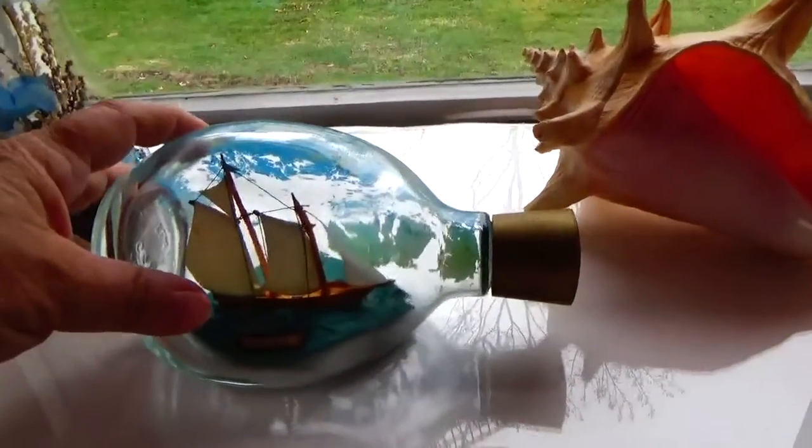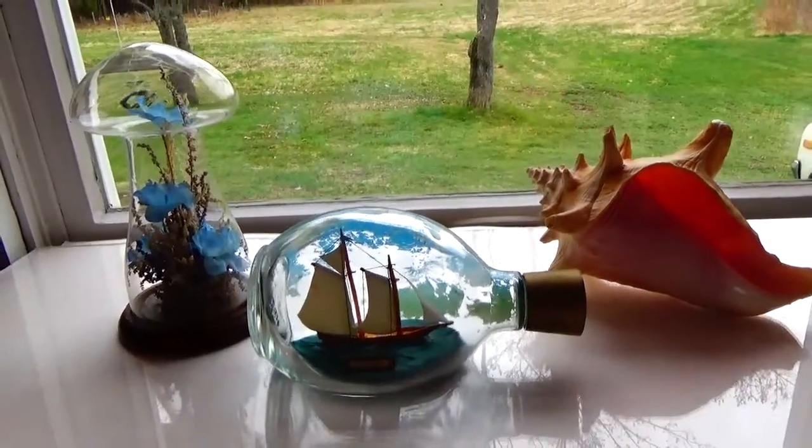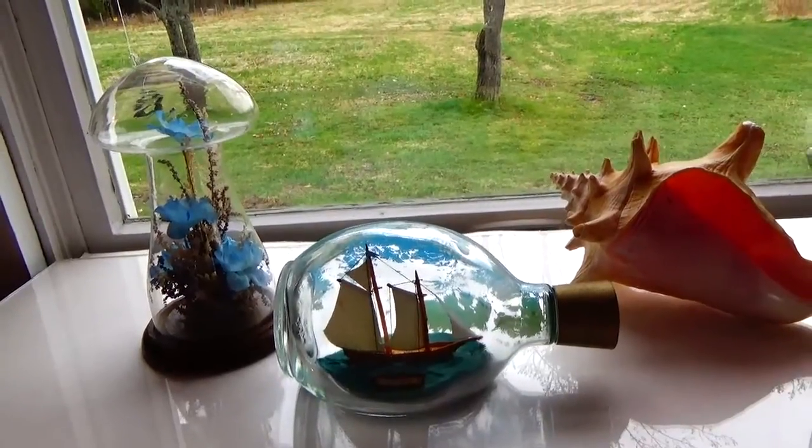This is a cute little decorative area. Adding three of the auction finds together, we have a nice little scenery.